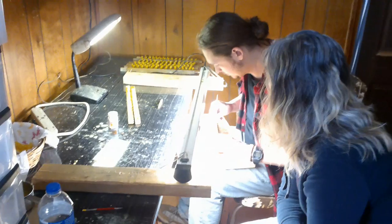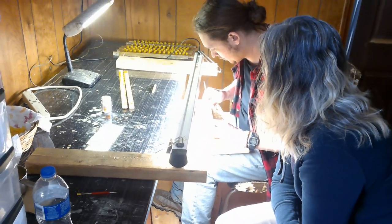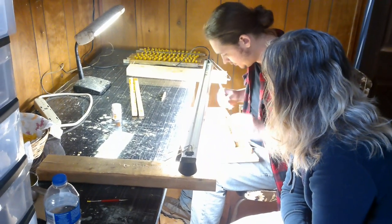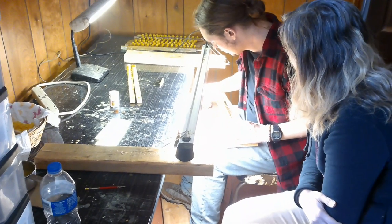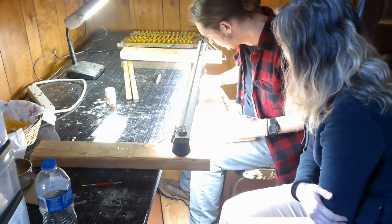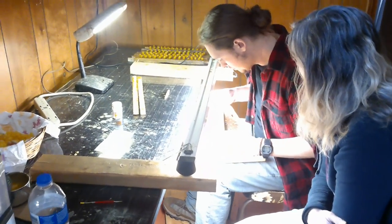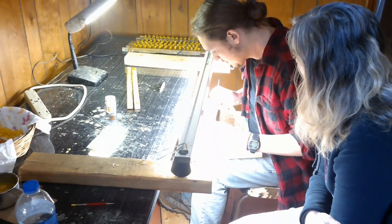This is our grafting table and we usually keep about 400 cells all ready to prime and ready to go. We've got some royal jelly here and Drew has just primed those and now he's pulling out some larvae. Drew is using the standard steel grafting needle.